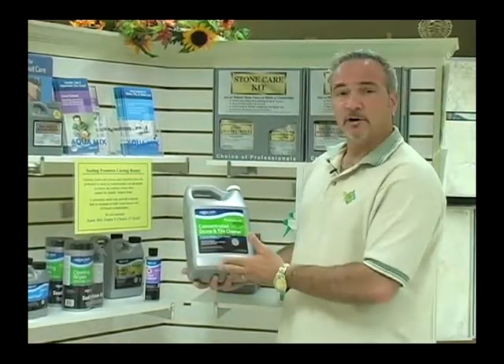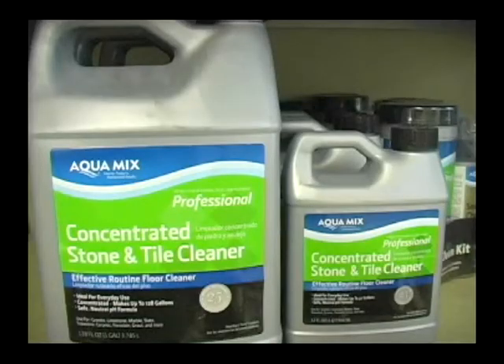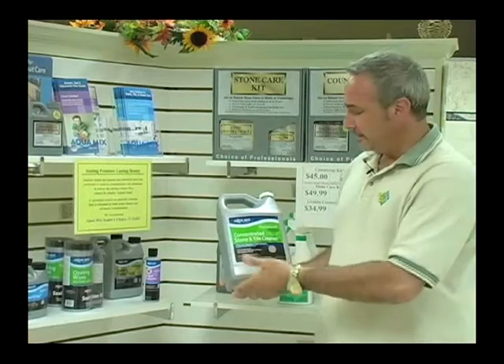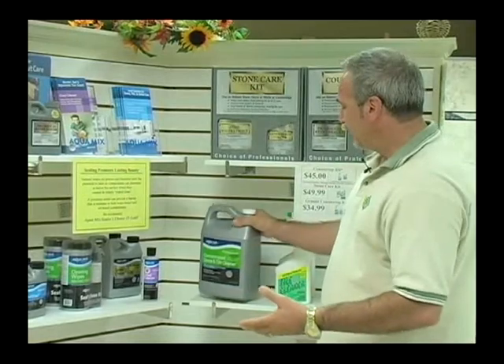We carry here at Gulf Tile and Creations a whole array of cleaning products and grout maintaining products from AquaMix. AquaMix concentrated tile and stone cleaner would be a great way to go ahead and maintain your floors and your grout to give it that luster and to make it look like it did when it was brand new.